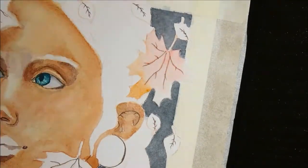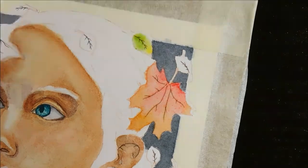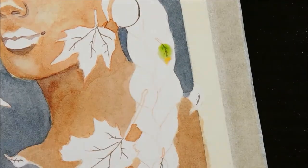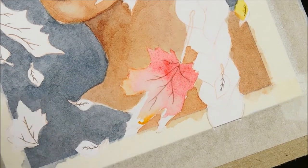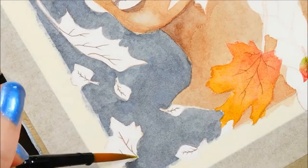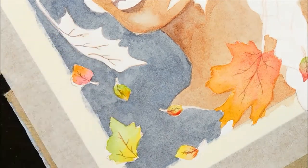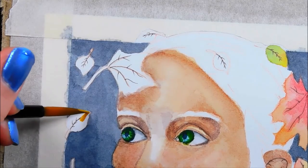I decided to do the base coat for the leaves next because I plan on the hair being black and I didn't want to lose any of my crisp leaf edges by accidentally going over them with black. I used gradients of color through the leaves since our theme is autumn. I should mention that I'm using hot press watercolor paper, which is a lot smoother and less textured than cold press, because I'm going to be using colored pencils for the detail work. When I used colored pencils on cold press paper, since the texture is rougher it can spread the pencil pigment out making it hard to get those precise details. Cold press paper is great for more loose and expressive painting, but at this stage in my art journey I'm not quite confident enough with paint to have the same level of control as I do with colored pencils. So for watercolor pieces that I plan on using colored pencils, I'll stick with hot press paper.